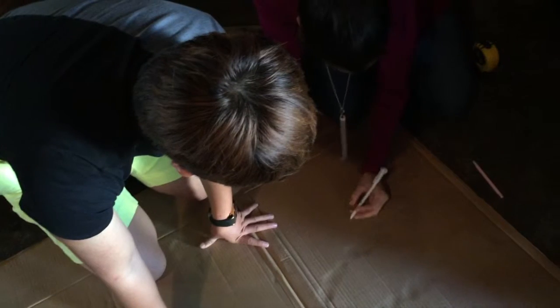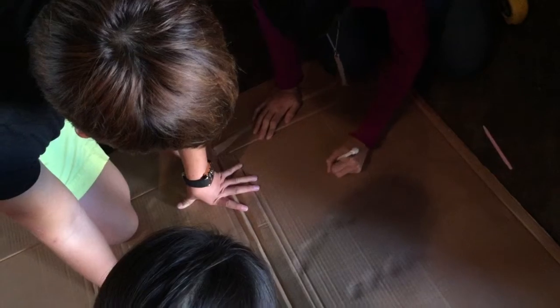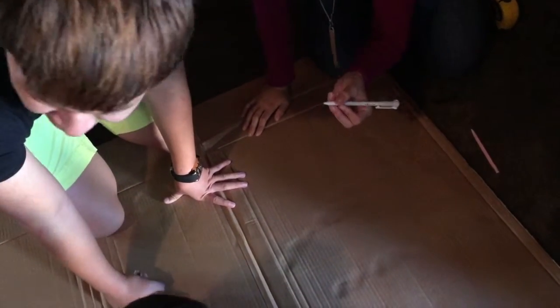Next we moved on to rapid prototyping. We had one member specifically build small models of chairs in order to see which one would work on a smaller scale. This led us to refining, which is where we tried these models on bigger and better options using our cardboard instead of paper.